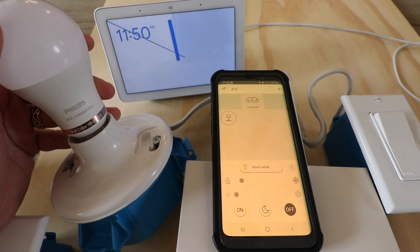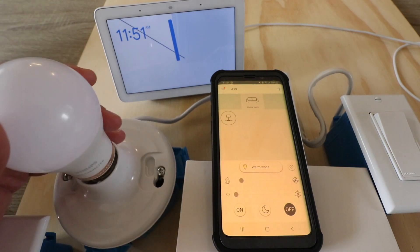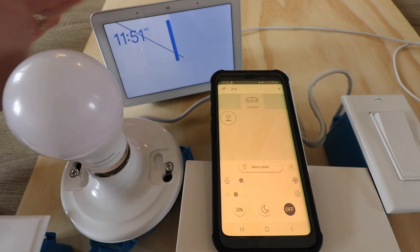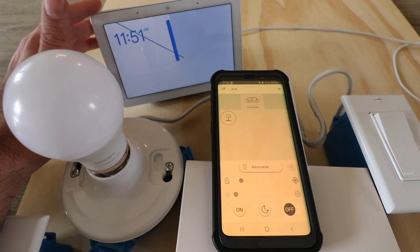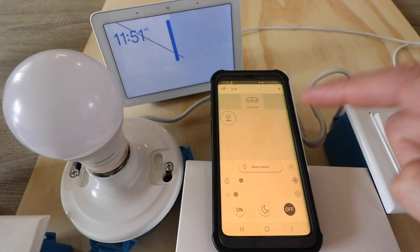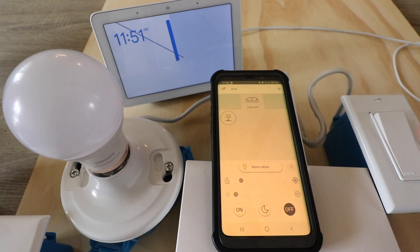This will work with any Google Home connected device, and it will also work with the Philips WiZ connected smart bulbs. To connect WiZ smart light bulbs to Google Home, we need to have the Google Home app set up and installed, our Google Home device connected, and the WiZ smart light bulbs connected to the app and to Wi-Fi. We've already got both of those things done.